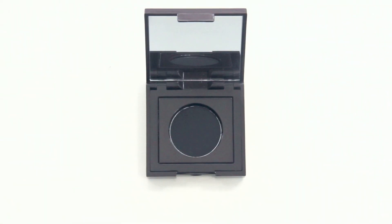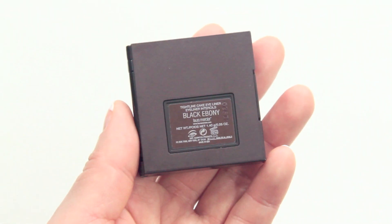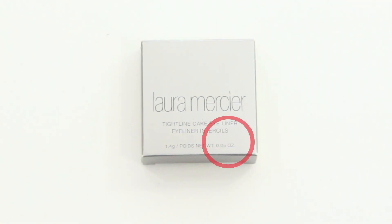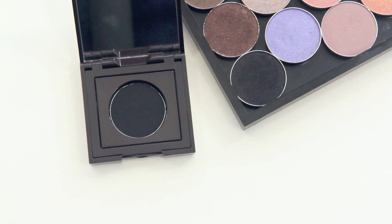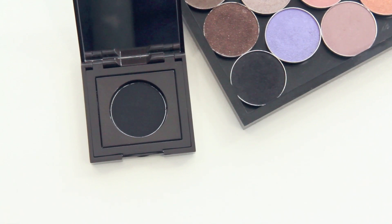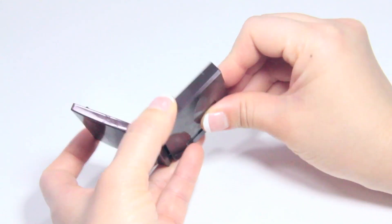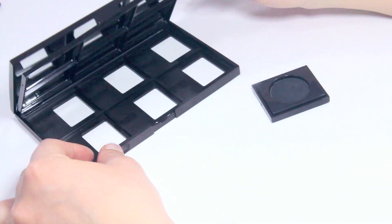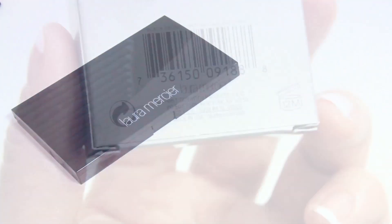This product is currently available for $24 at most department stores. It also comes in six other colors and you get about five hundredths of an ounce of product, which is equivalent to a MAC eyeshadow. The compact has also been designed to easily pop out of the pan, which is really useful if you like to create your own custom palette, and of course it's also sold separately.